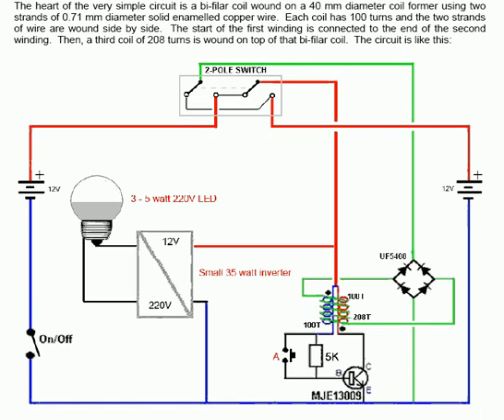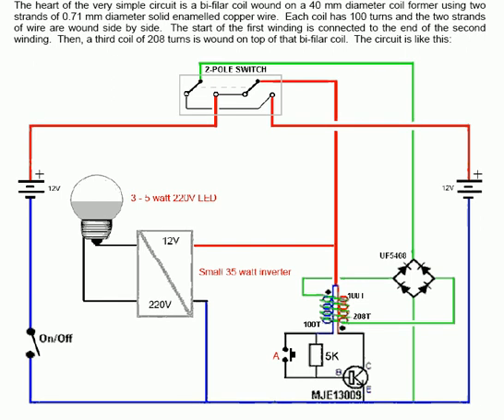The start of the first winding is connected to the end of the second winding as you can see here. The start is marked with a dot, so one winding has the end of the winding connected to the beginning of the other winding.